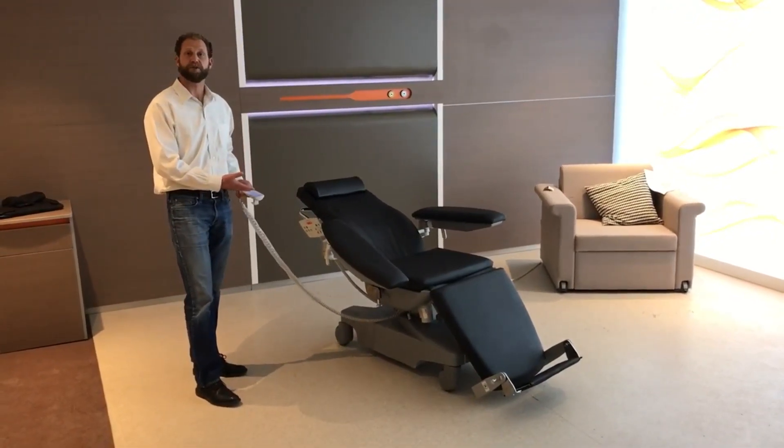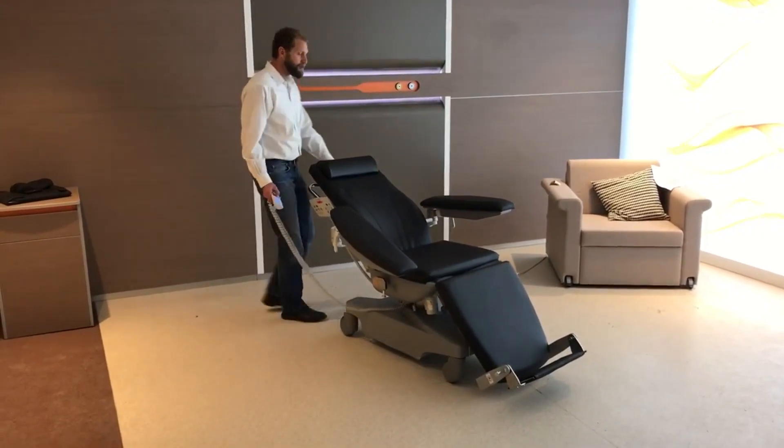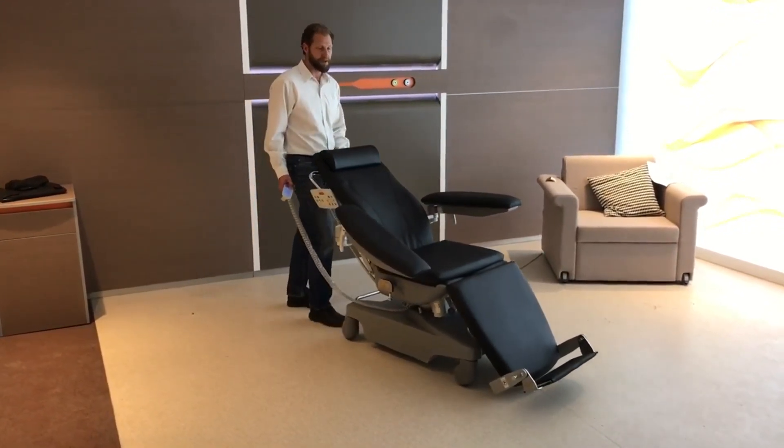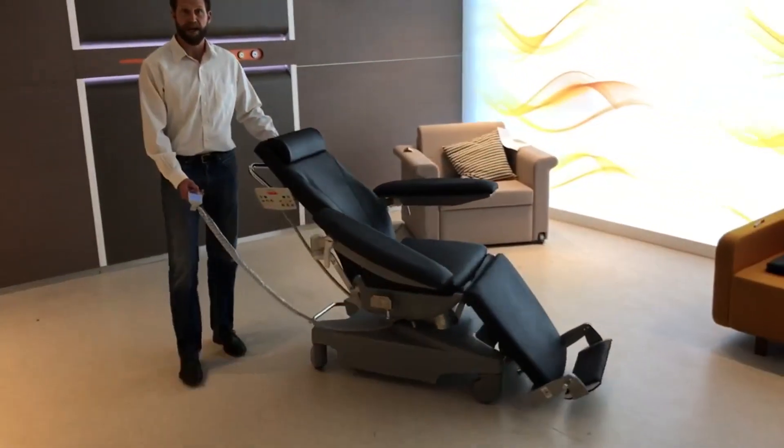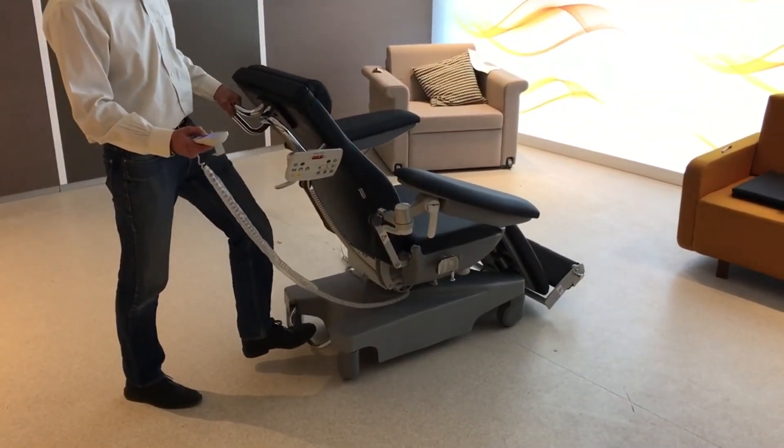Comes standard with a central locking brake and very easy to maneuver. So if you're looking to bring your patient wherever you need to, of course it comes with the battery backup, which is what it's on right now.